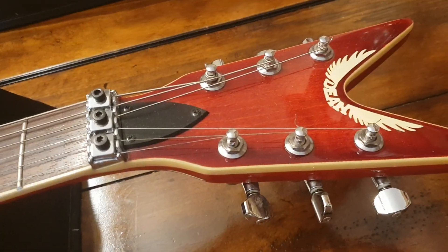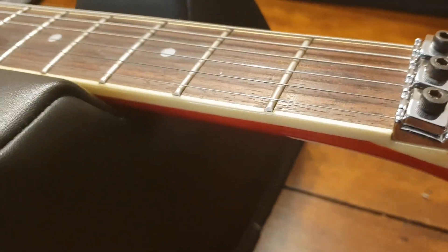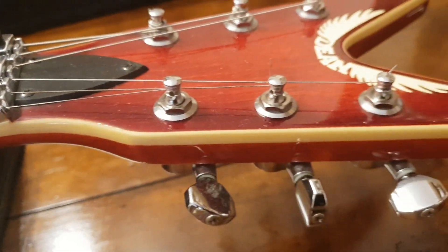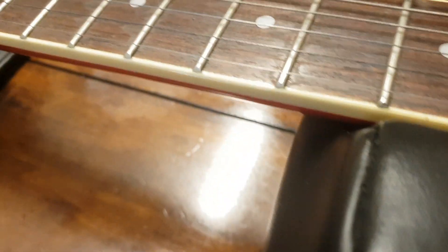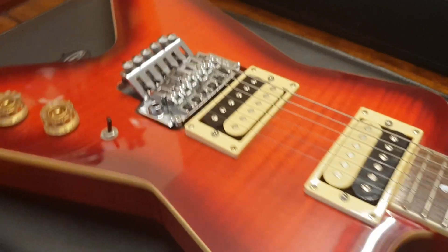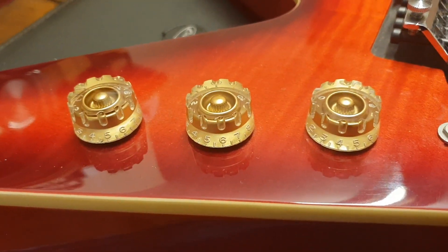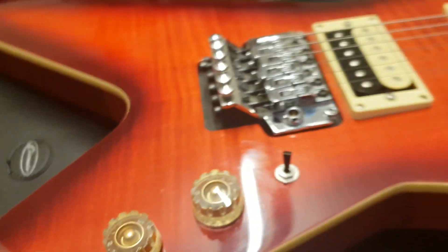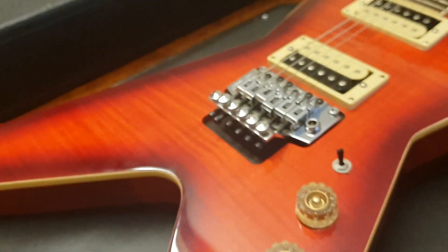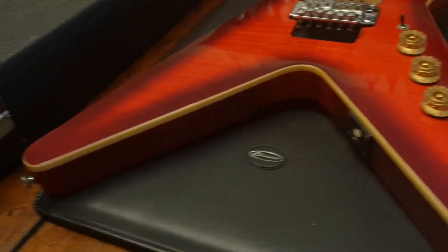Let's talk about this guitar. Gorgeous finish on it — you can see all of the wood grain. You've got really nice binding around the neck and headstock, mother-of-pearl dot inlays, zebra pickups, chrome Floyd Rose, and your classic volume and tone knobs. Really, really nice. The finish is incredible — this flametop, the color is just gorgeous.